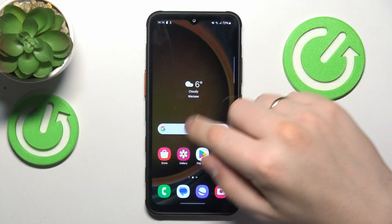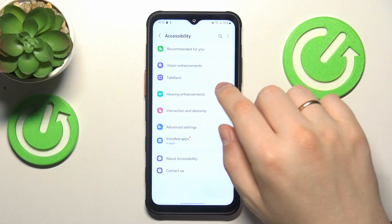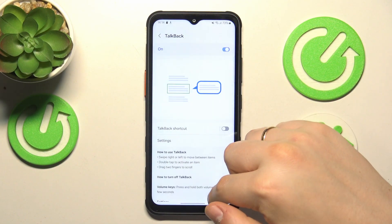To start you will need to launch Settings, then find and enter the Accessibility category, here open the TalkBack, and now you can enable it by using this toggle here as well as disable it.